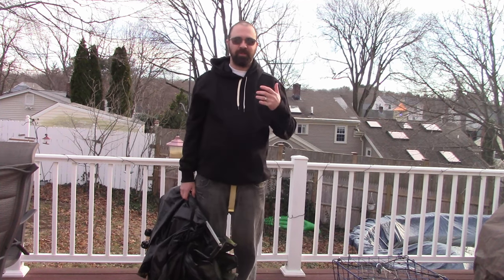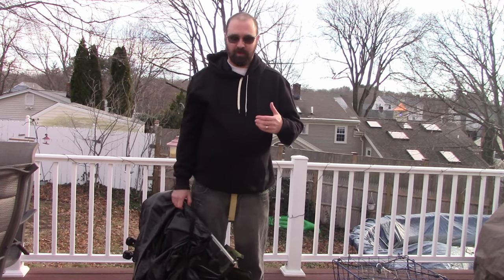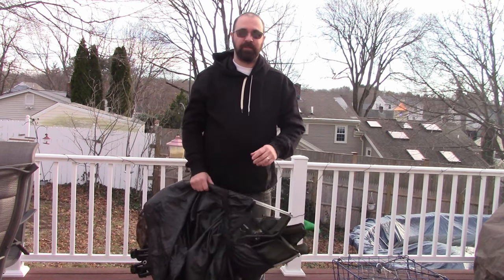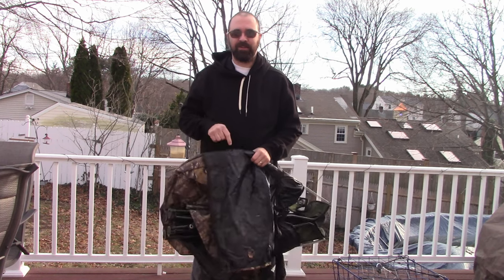Hey guys, welcome back to my neck of the woods. My name is Dika, where I share my experience and knowledge hoping to lessen your learning curve. Today I have a product review on a ground blind. Today is January 1st, hunting season here in Massachusetts is officially over.